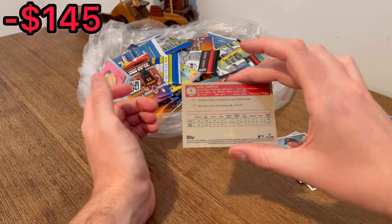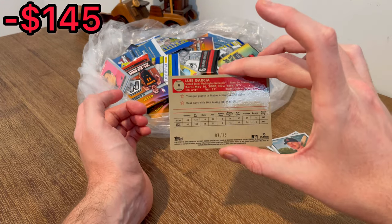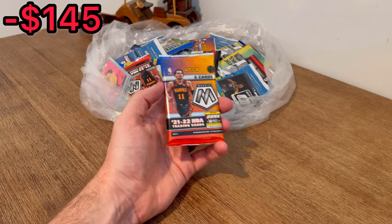Luis Garcia numbered to 25 to start off this unboxing! That is insane — what a start to the unboxing, that is crazy. Let's see if we can keep it going.